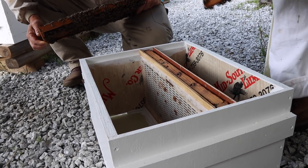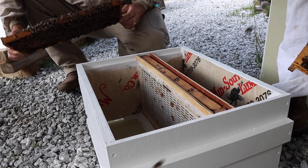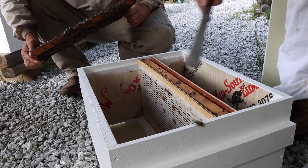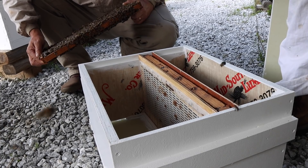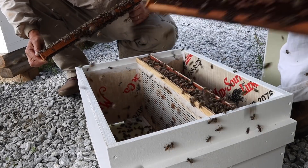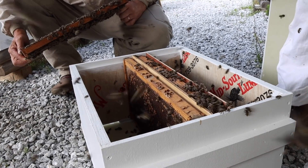We have found that we like to make sure there are plenty of bees in this slot with her right off the bat. For some reason, if you don't put bees in there, it takes them a while to filter through the excluders and it takes several hours before she gets around to laying. So I'll shake some bees in with this frame. I like to put brood frames right beside the frame she's laying on.